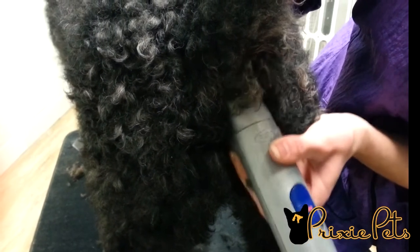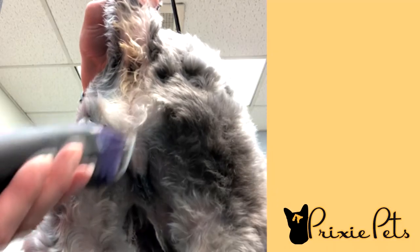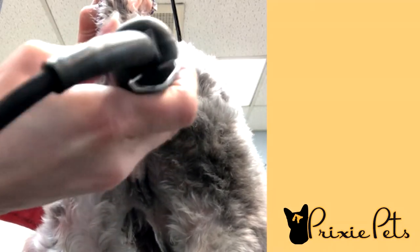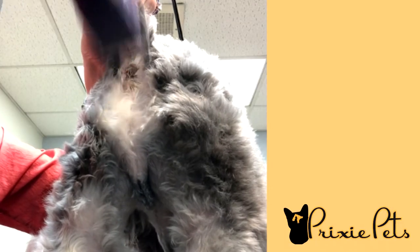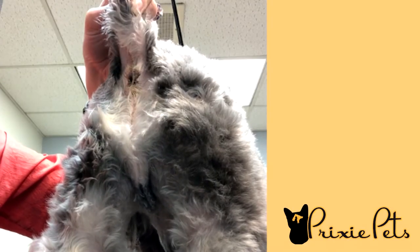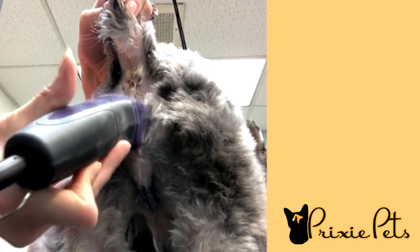Using a clipper on a short setting to shave the hair around their buttholes helps tremendously. Also, around a dog's penis or vagina, the dog hair can start to get matted when it's too long and then saturated with pee. This can be very irritating and eventually harmful to the dog. So giving your dog a sanitary trim can help keep them cleaner and healthier in between professional groomings, but please learn how to do it safely because these are very tender areas.